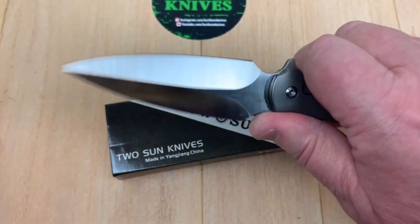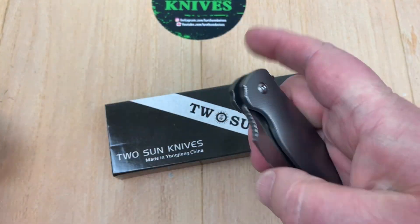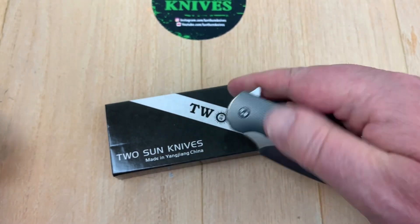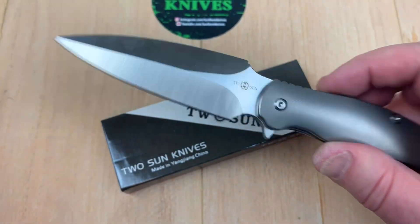Max chose 14C28N steel. One guy asked why they didn't sharpen the backside — look at what I'm doing with my finger and think about how you're going to carry this knife. You don't want it sharp. But if you want to knock yourself out, they did start it for you, so give it a shot.